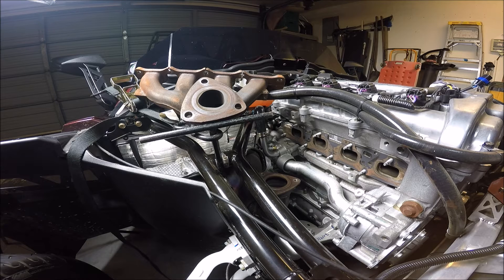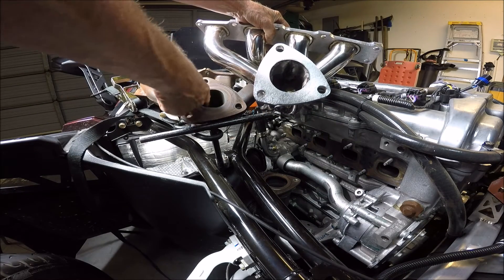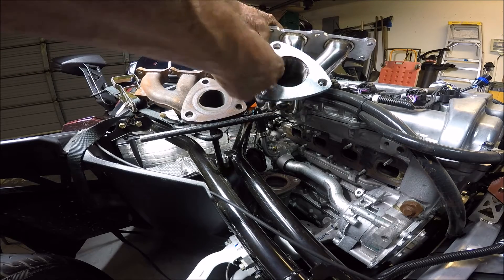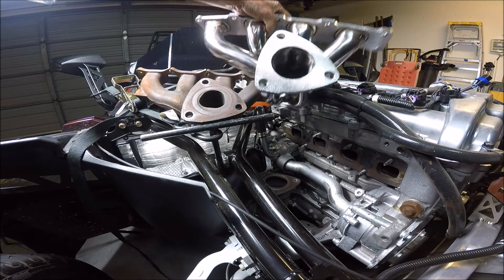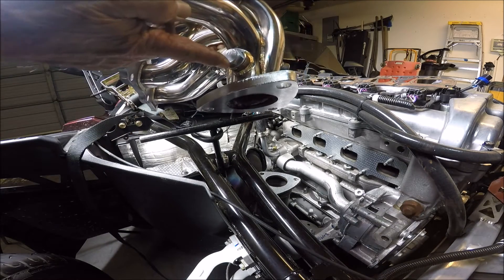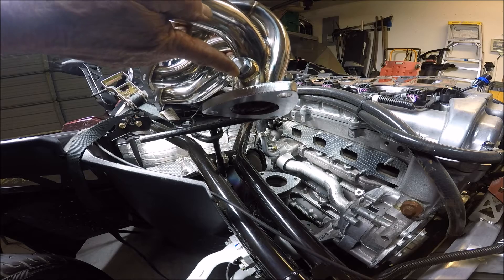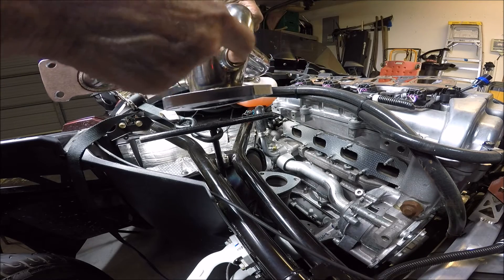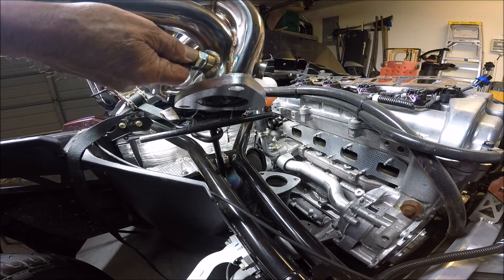Before I install the new Twist Pro Performance Series exhaust manifold, I want you to see the difference in the holes right here. This is rough down in here — this is smooth as a baby's butt. This hole is much bigger than that. Now, this plug is a three-quarter inch plug and it's on the inside, so you want to tighten that up. Our oxygen sensor is going to go in this plug, so we're going to tighten that up before we install this.